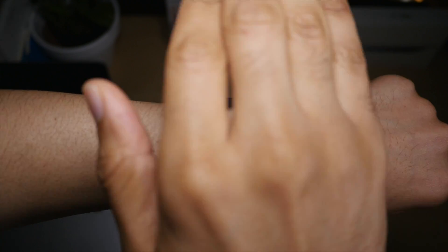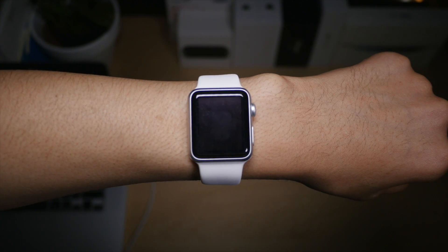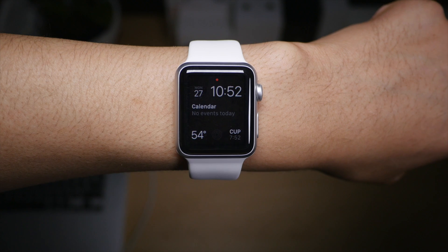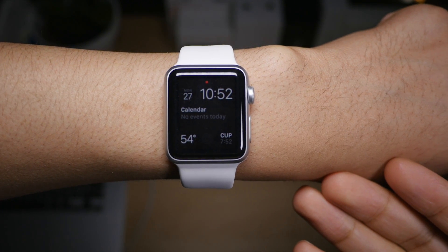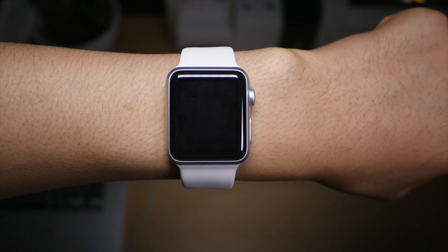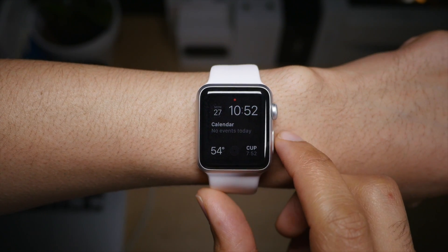You can also cover your Apple Watch like this to put it to sleep. Or you can just wait for it to time out — in a few seconds it times out. Pretty simple, no? This is Jeff with iDownloadBlog.